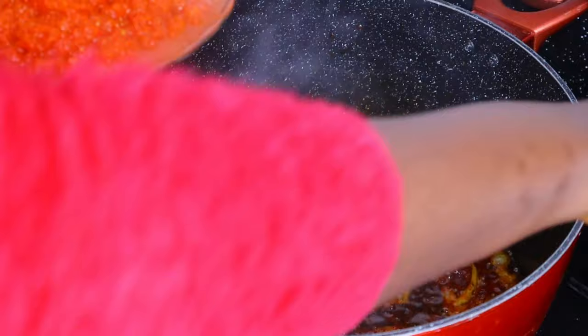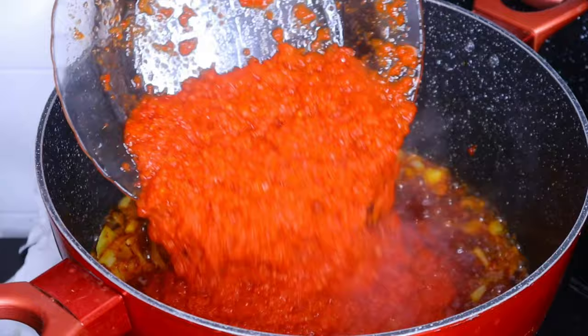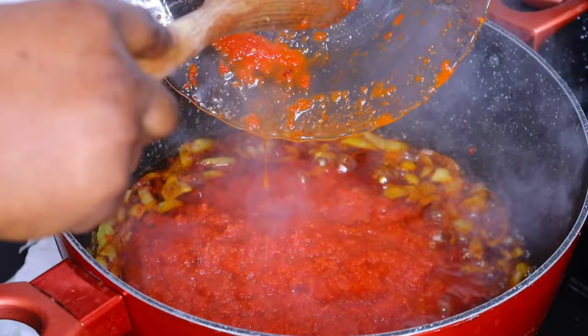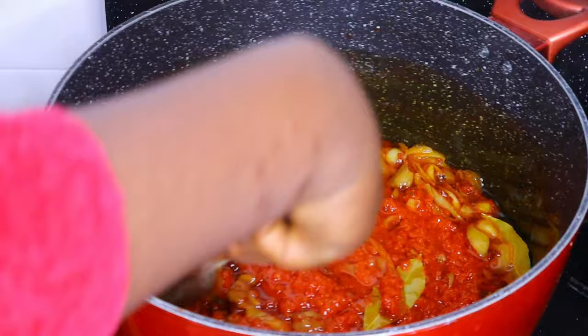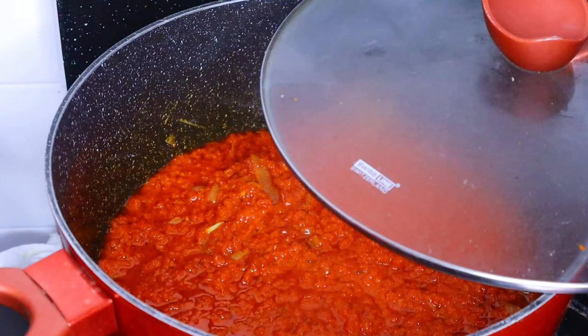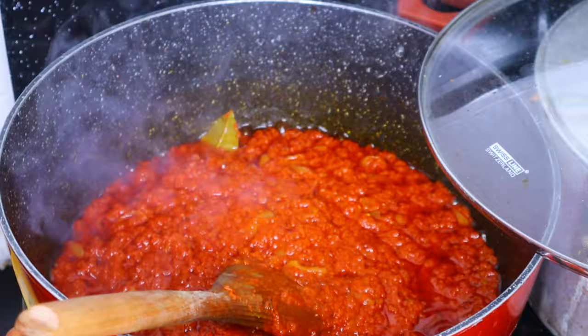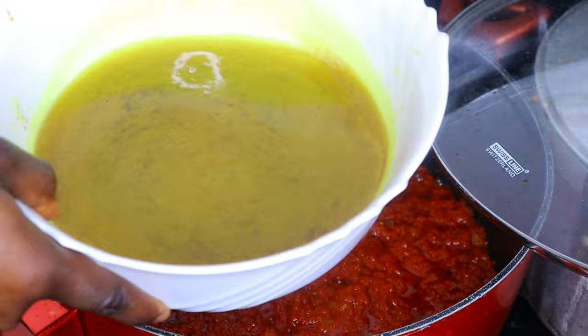After some minutes I'll go ahead and add my blended tomatoes, red pepper, and onions. You can see it has reduced in size because we boiled out the excess water. After adding that, I'll give it a good stir and leave it to cook, checking and stirring every few minutes to avoid burning. Then I'll go ahead and add in my meat stock.